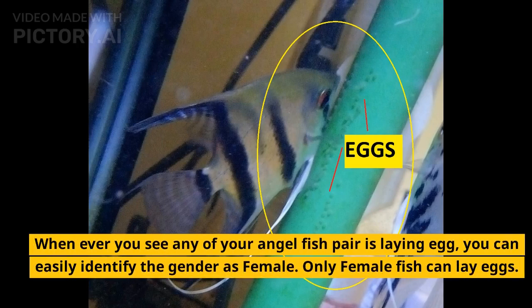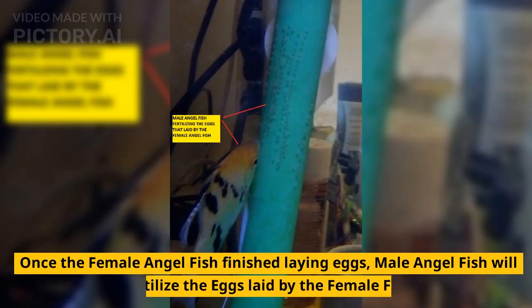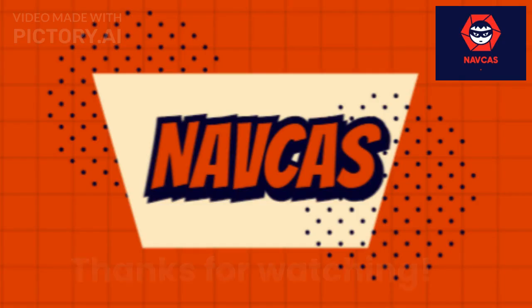Whenever you see your angelfish pair laying eggs, you can easily identify the gender — only the female fish can lay eggs. Once the female angelfish finishes laying eggs, the male angelfish will fertilize the eggs she has laid.